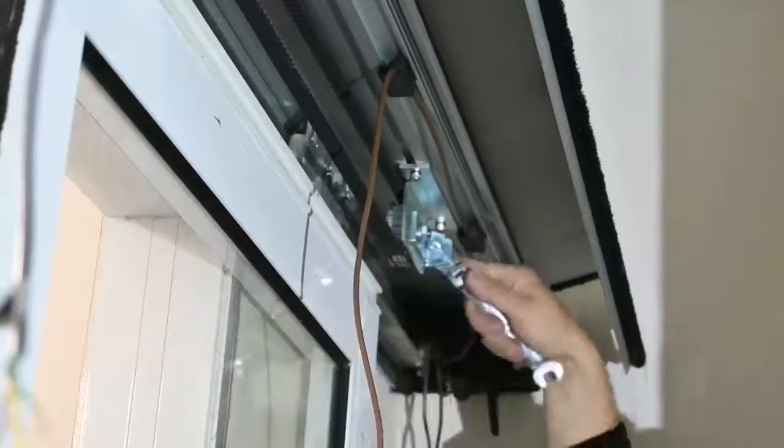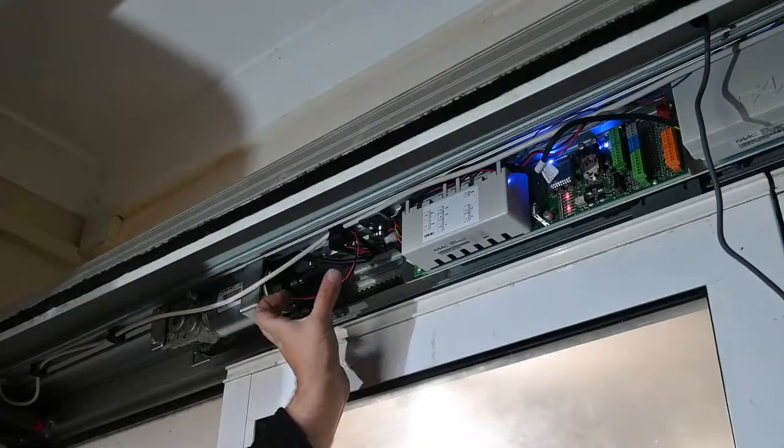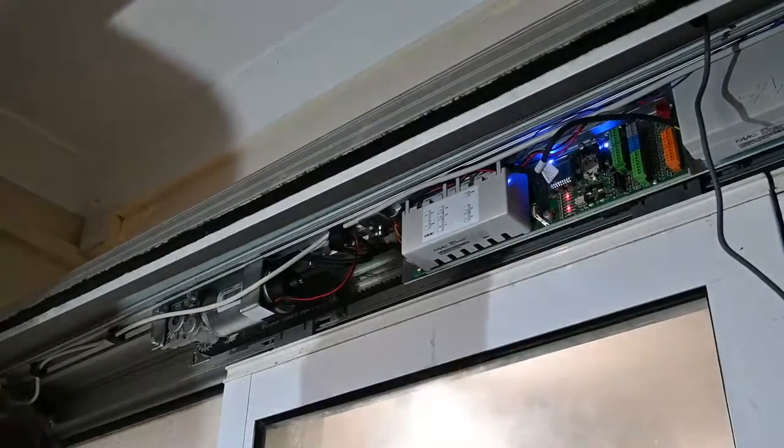Once everything is in, fit the tension on the belt. This area is where an electric lock can be fitted if required. Just make sure that if you do fit an electric lock, you need to have the system powered down completely before connecting it.